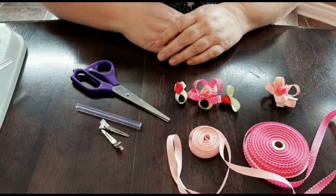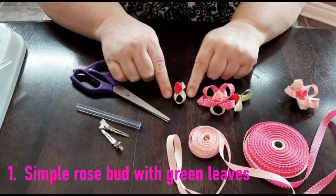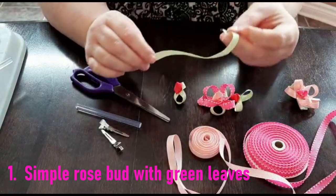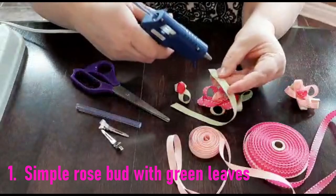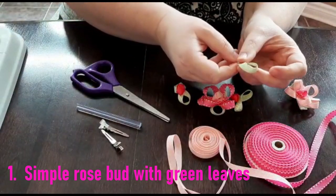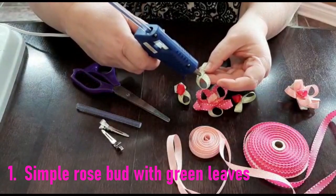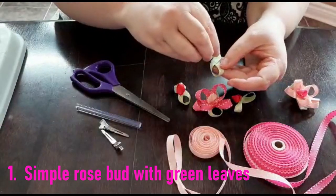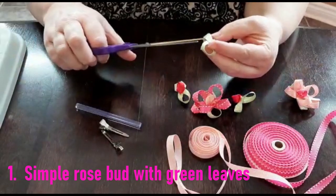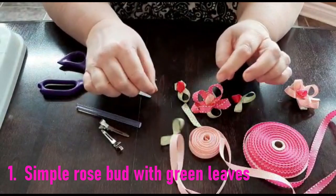Let's start by making the simple rosebud with green leaves. Using a color of your choice — I'm going to use the green polka dot today — you'll need approximately 2 inches of ribbon. Holding it in your left hand, put a small dab of glue on one end and fold approximately half an inch to three-quarters of an inch in, creating a figure-8 design. Press down firmly to secure, add another small dot of glue in the center, fold in about another inch and a half to create the figure-8. Then use your scissors to cut off the excess and there you have your ribbon leaves.